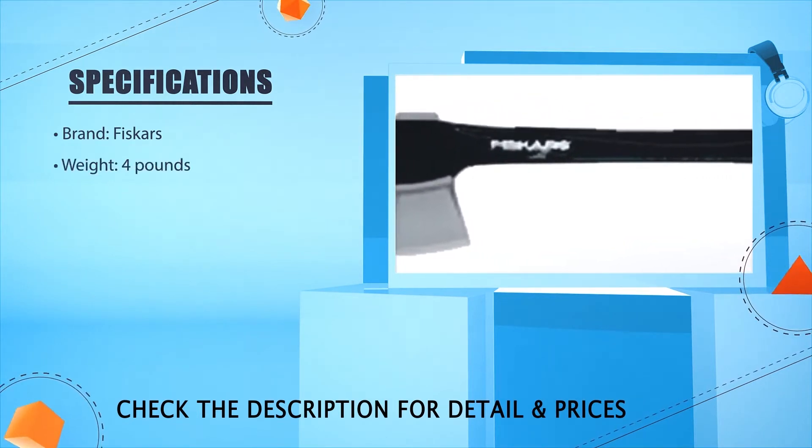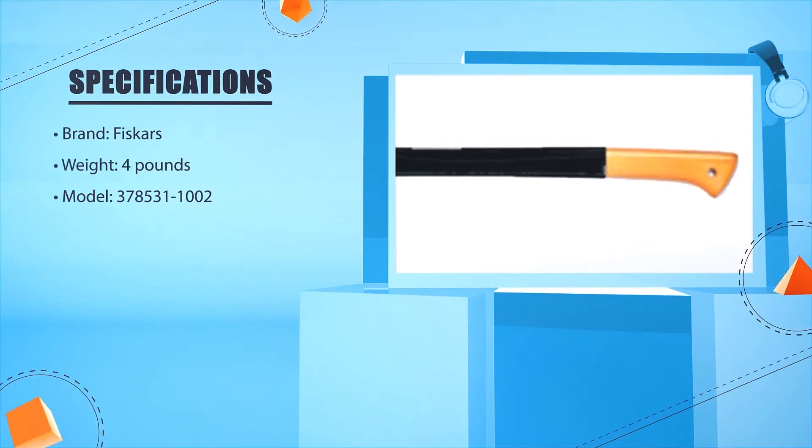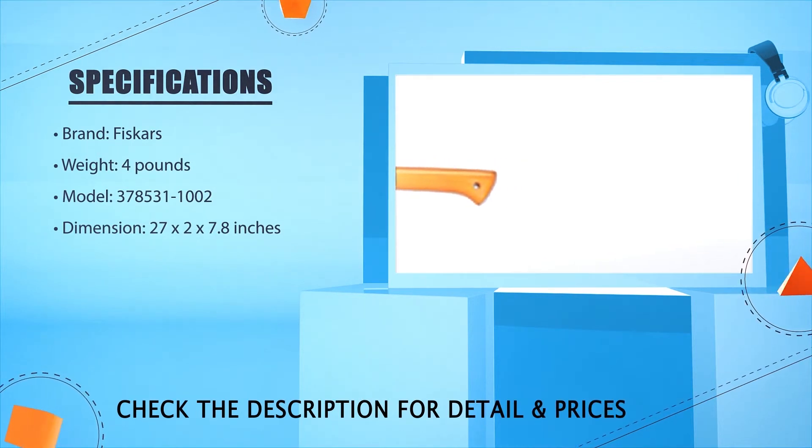Brand: Vizcarz. Weight: 4 lbs. Model: 378531-1002. Dimensions: 27 x 2.2 x 2.7 inches.